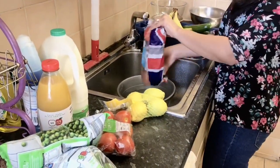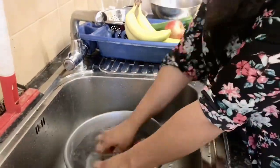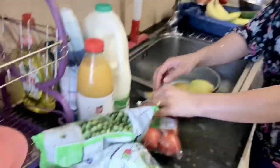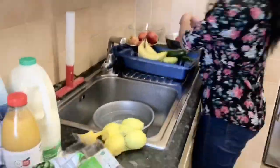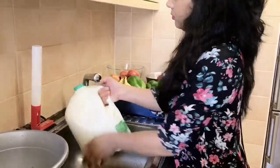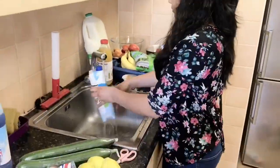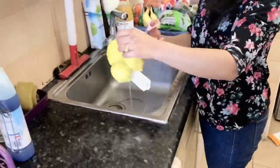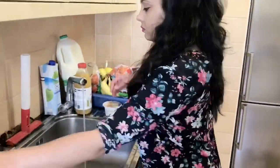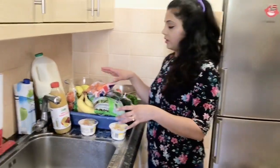This is not clean. I will wash the bananas in the pot. Now I've washed everything; now I will wipe it with dry wipes.